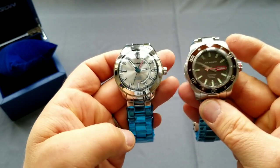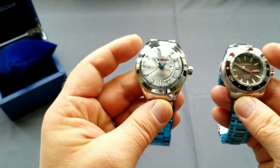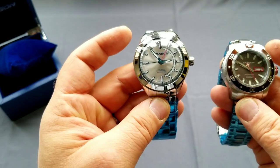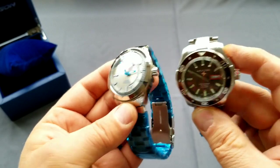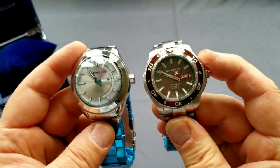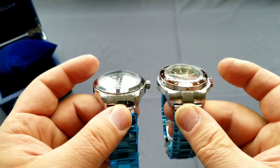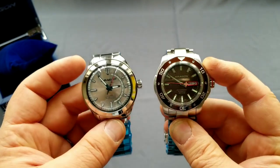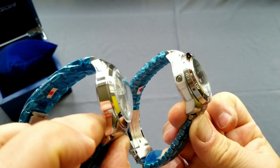So the Superjet is with the NH36A Seiko movement and the Aragon Anti-Gravity is with the E57. It's quite bright - well, it's not bright, it's England so there's no sun, but I'm next to a window. Anyway, they're both very nice - I'm really taken with them.